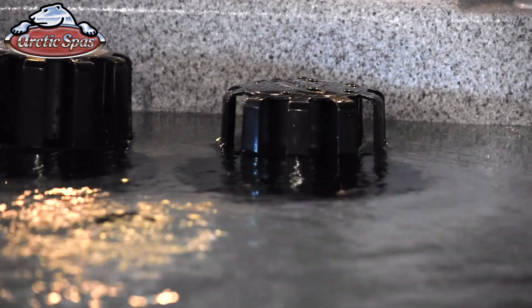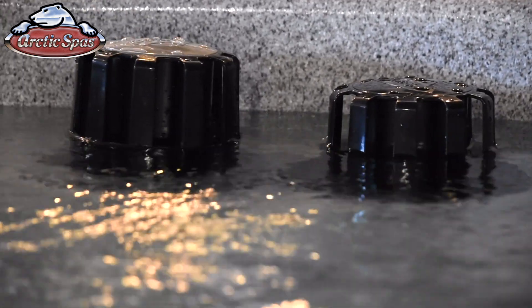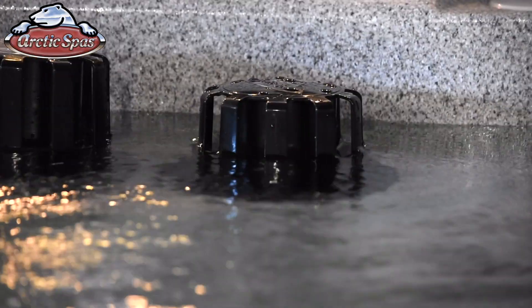I'm Christian Staples with Arctic Spas. We get asked all the time: what filter do I need for my spa? This is a really easy question to answer if you know what year your spa is or what the skimmer looks like. The skimmer is what sucks the water off of the top, and it adjusts to your different water levels automatically.